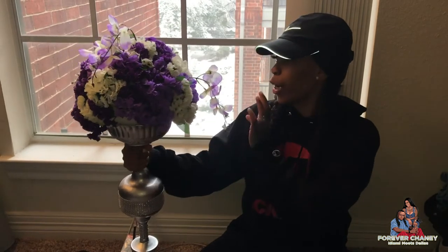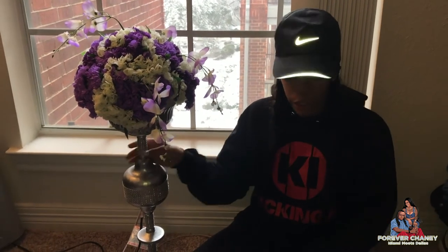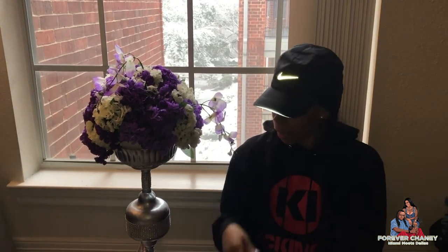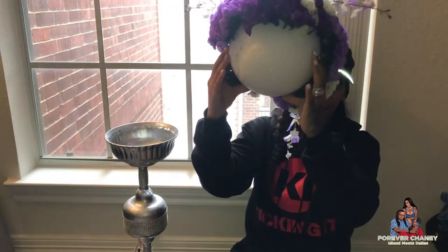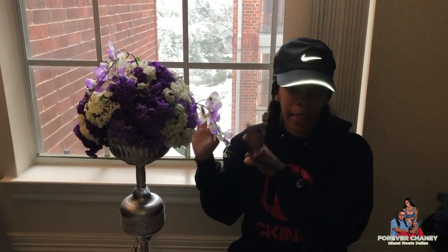I'm still not finished with it, as you can see — it has little spaces here and here, but y'all get the gist of it. I'm about to create another one, just a little smaller, and I'm going to be using this glass, three margarita glasses, another bowl like this, and a styrofoam. I'll take this off so you can see. Of course, I'm going to glue this down — just a smaller version of this.